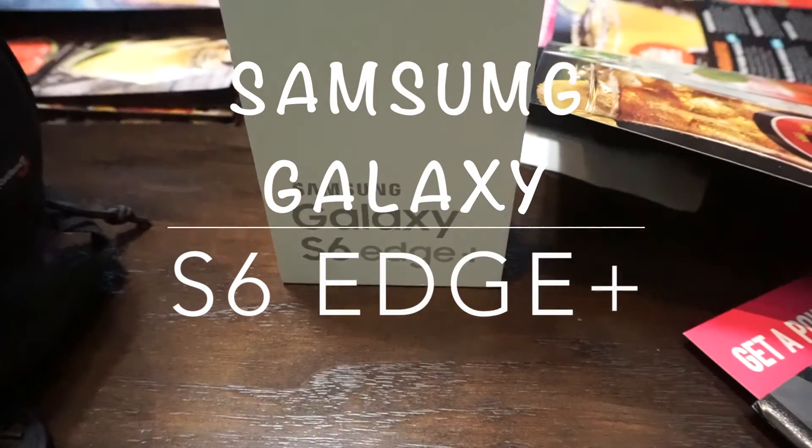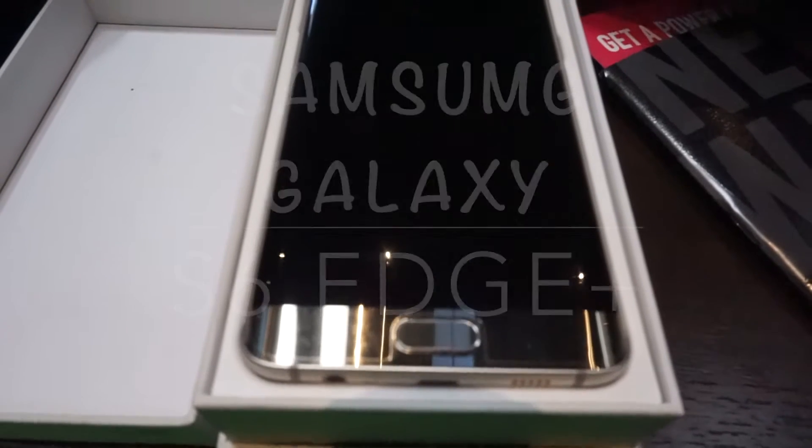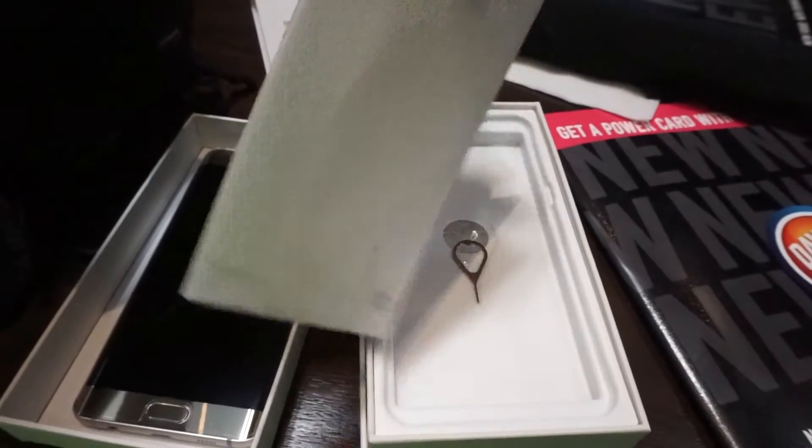Better late than never is what people say, and in this case it's true. Some things are worth the wait. This is the Verizon Samsung Galaxy S6 Edge Plus. Let's see what's in the box.